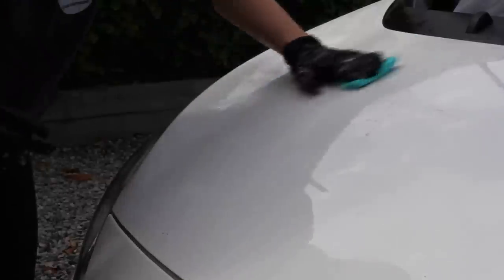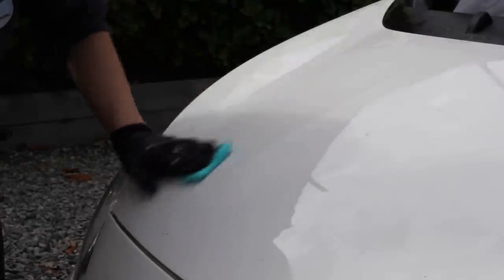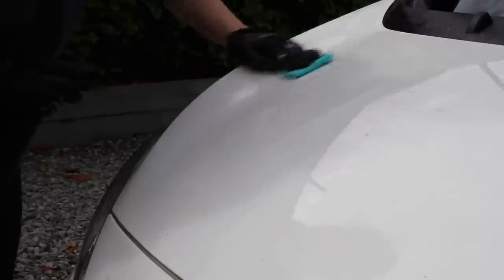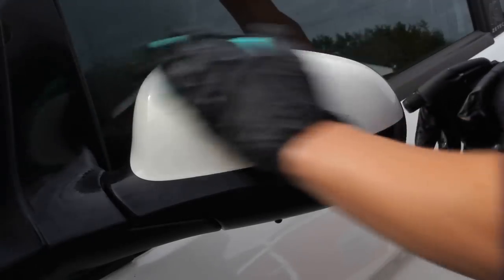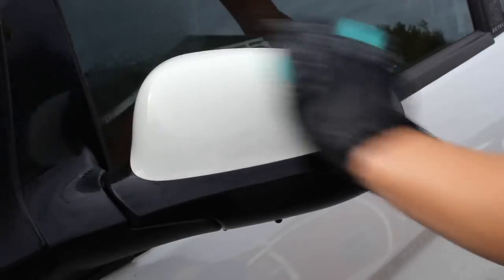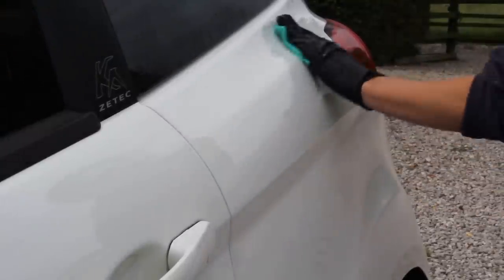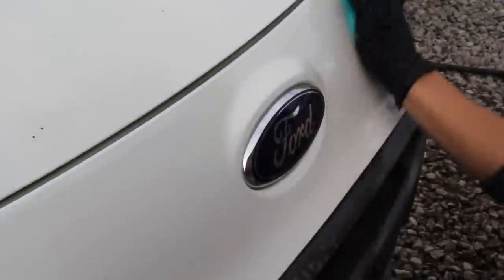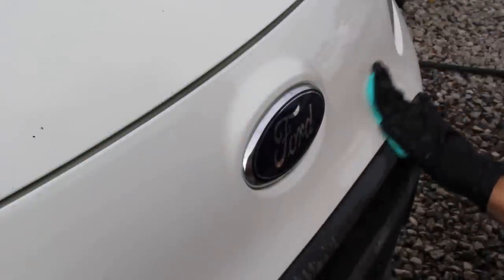To remove the remaining bonded contamination and make the paintwork feel as smooth and as clean as possible, I went in with this Gianna Gloss clay bar and the new rinseless wash by P&S, using this as a clay lubricant — it can be diluted to 1 in 128, so it's a very economical option. The clay bar felt nice and slippy on the panel, and by the end of this process I was very happy with the results. The car's paintwork felt completely different and looked miles better as well.